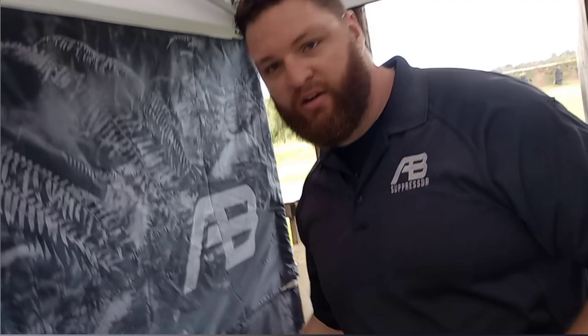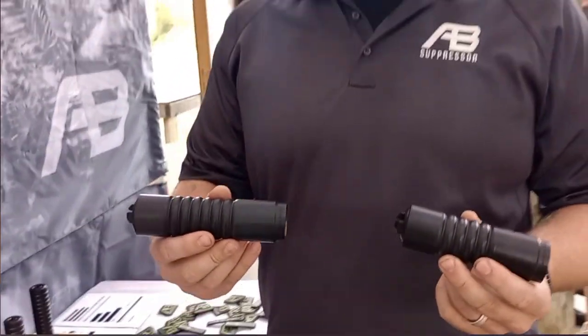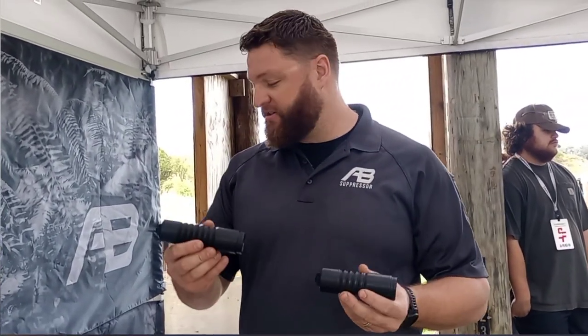So this is our Warthog. We offer it in 7.62 and 5.56. It's an H900 17-4 stainless can. It's really tough and the MSRP is $550 and $600 respectively.